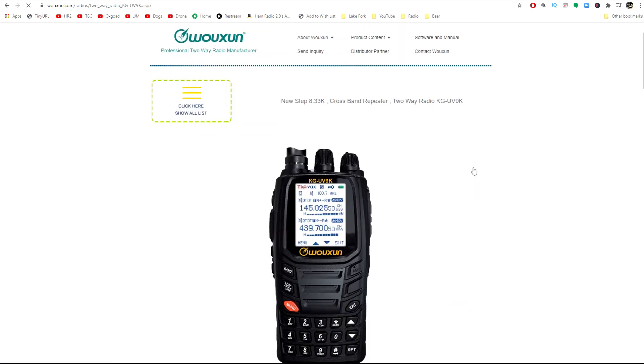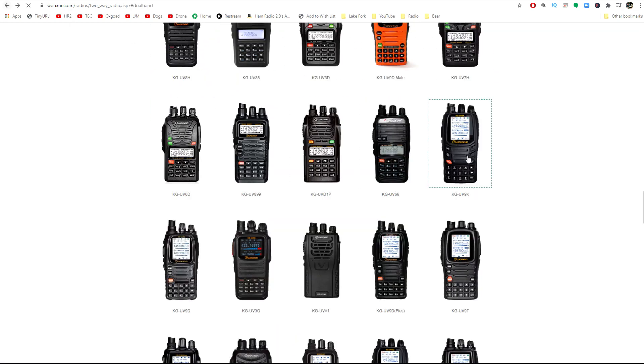If you're finding value in this video, please hit that thumbs-up button, as it does help with the YouTube algorithm. The UV-9 Kilo — this one right here — is also a dual-band radio with 7 or 9-band receive, but it will do 8.33 kHz steps for air-band receive. Most of these radios won't receive air-band, since it operates on a somewhat unusual 8.33 kHz channel spacing. The UV-9 Kilo will receive air-band on AM and jump to those 8.33 kHz channel spacings.